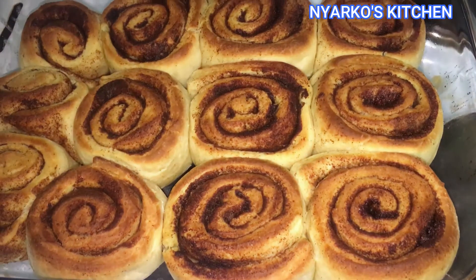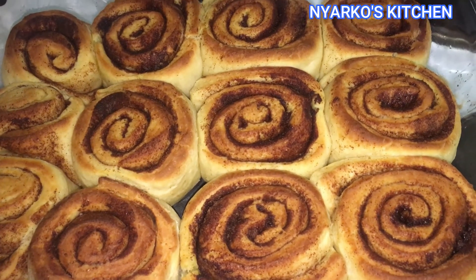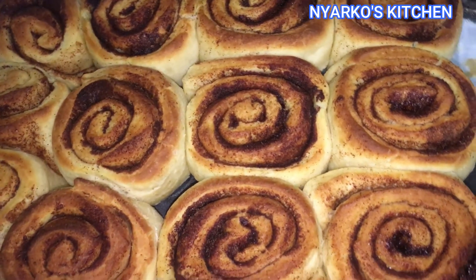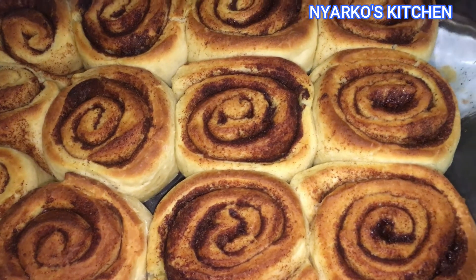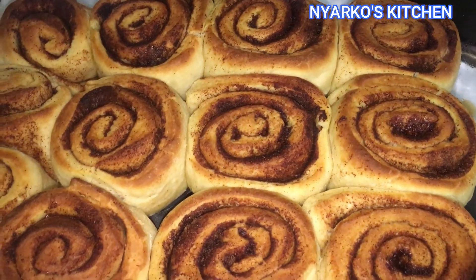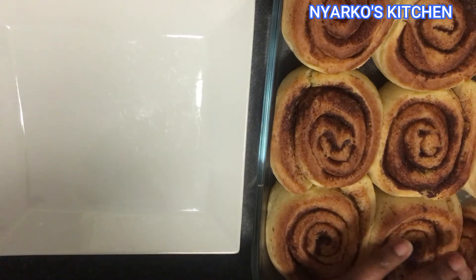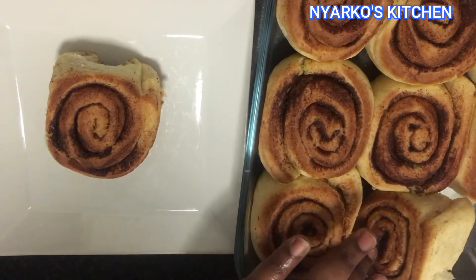After 20 minutes, our simple delicious cinnamon roll is ready — yes, so simple to make! Thank you so much for watching. If today is your first time, you are welcome to Knuckle's Kitchen. Please don't forget to subscribe. I will see you back here very soon with another simple recipe. God bless you, take care, bye bye!